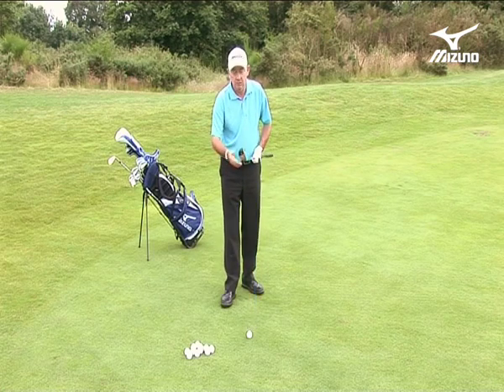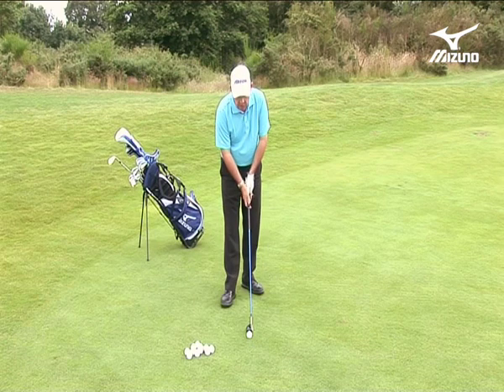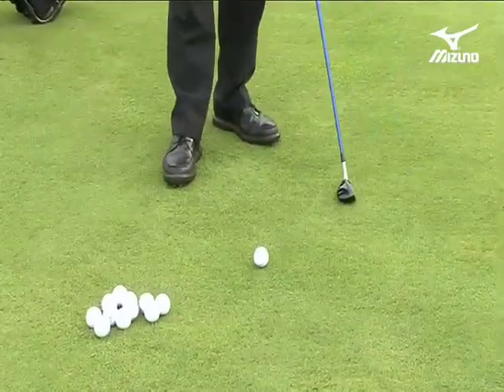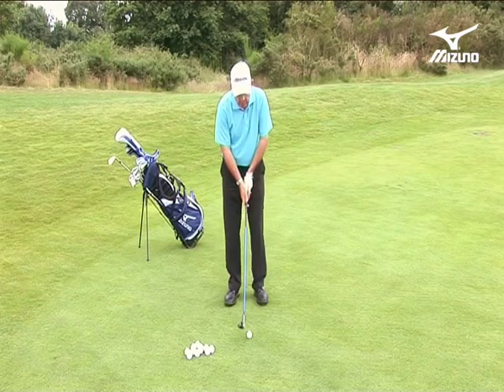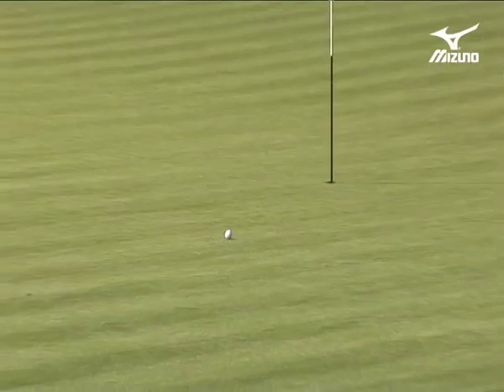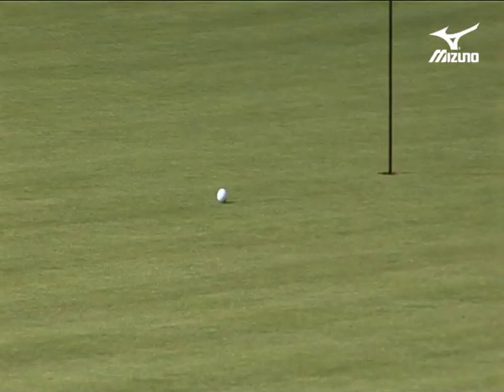The sole sits flat. That's very, very important because I can use this club now as a sweeper rather than as a digger or a bouncer. I'm simply going to sweep it over the grass with a very simple backwards and forwards motion. It feels most like I'm putting.